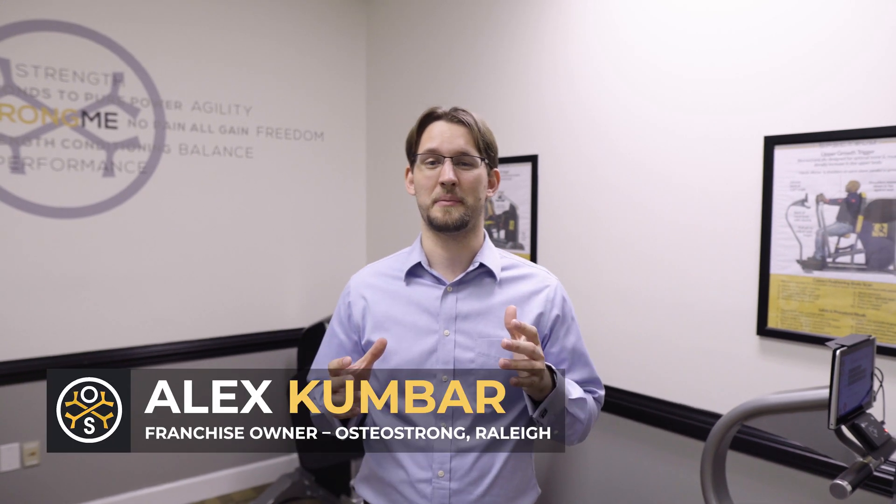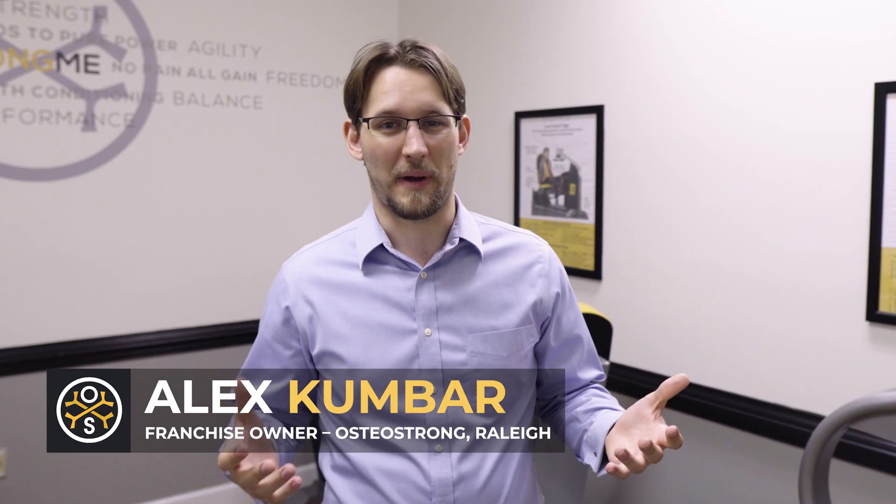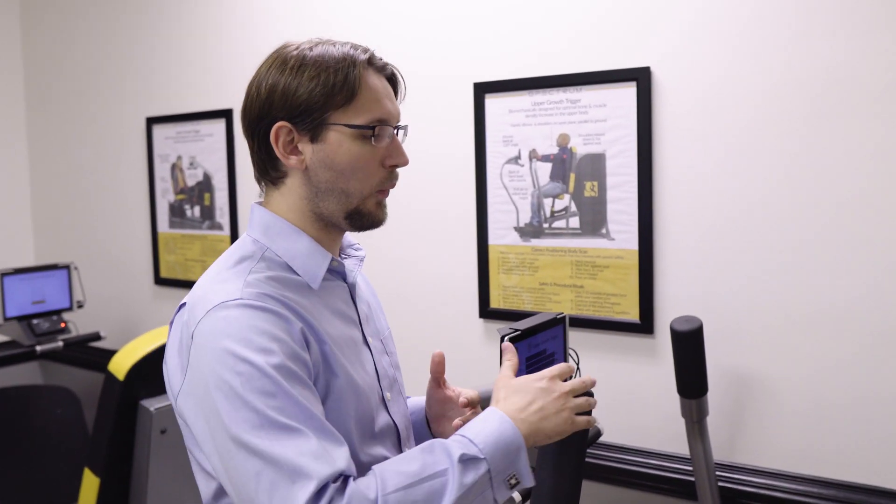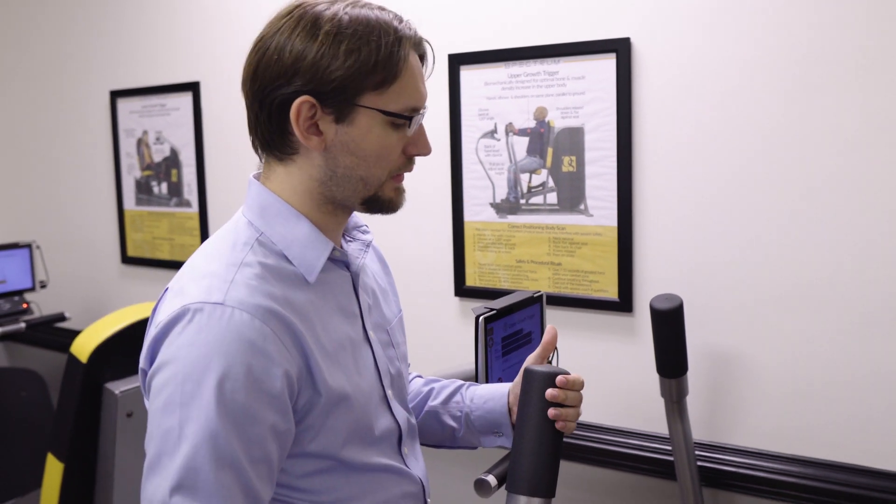At OsteoStrong, safety is a really big deal for us. We're working with a population that is very concerned about staying mobile and staying healthy, and anything that would set them back on that journey could be catastrophic. So this technology was specifically designed to be as safe as possible, and one of the ways we really keep you safe is that once we've got the equipment positioning set, nothing is going to move.